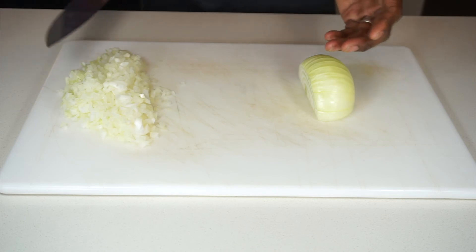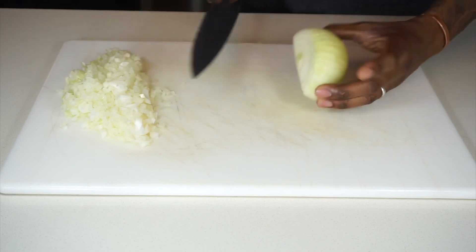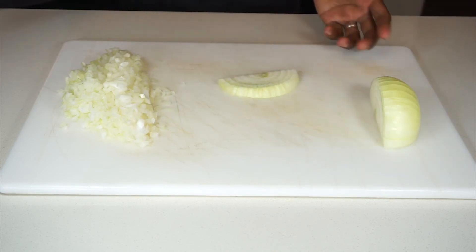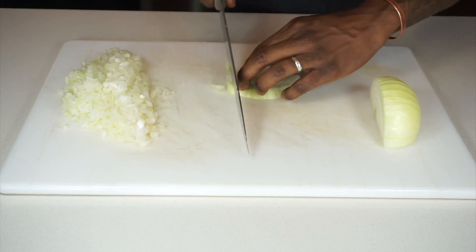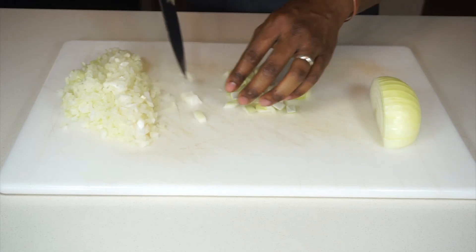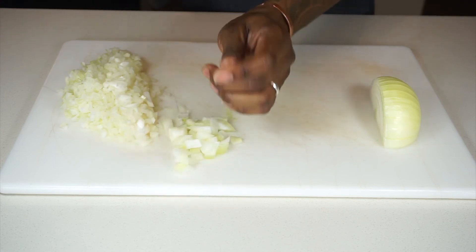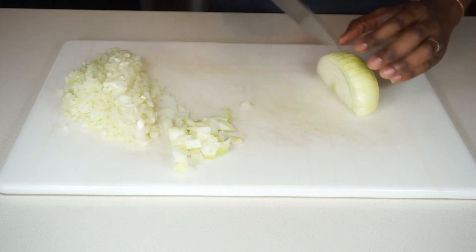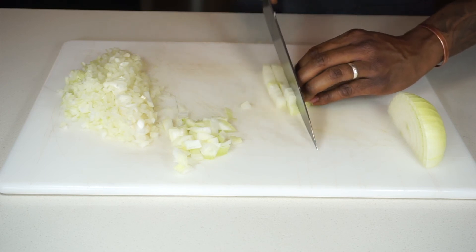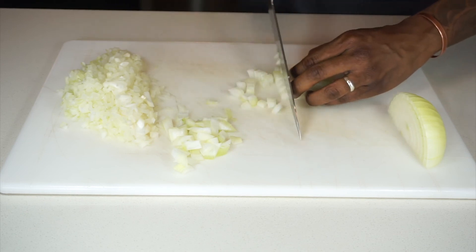For the big onion, you pretty much treat it the same way. If you want bigger cuts, there are a few ways you can go about it. One would be to just cut down this way and you have a full slice. You can just go this way and you have much bigger slices. Or we can do another cut straight down, then go lengthwise, rotate it halfway, and go straight down again.